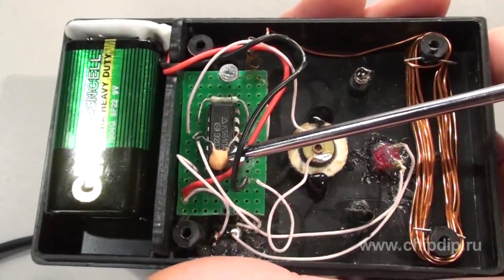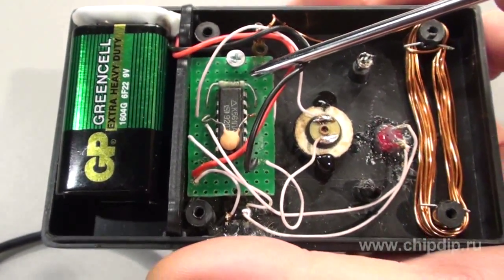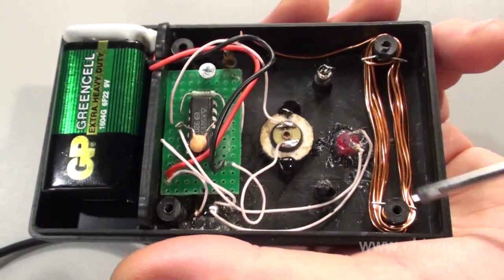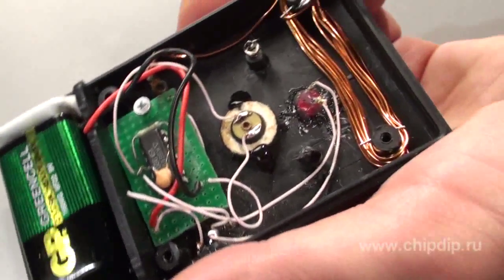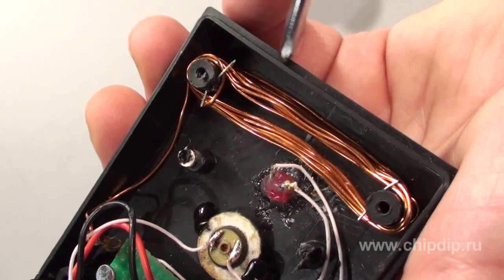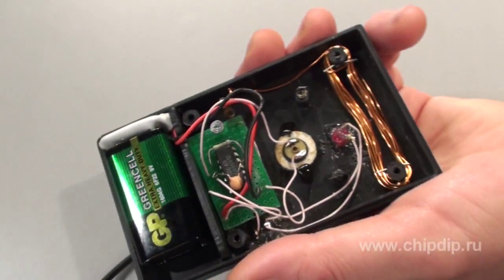A sound radiator feedback consists of a 4700 pF capacitor and a 30 kOhm resistor. The diode is used to produce a parallel arm filter. The antenna is installed directly into the body of the device, made of a self-supporting coil with a 0.8 mm cord that is about 1 meter long.